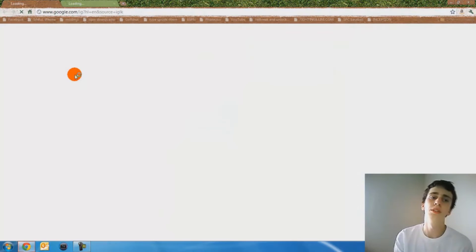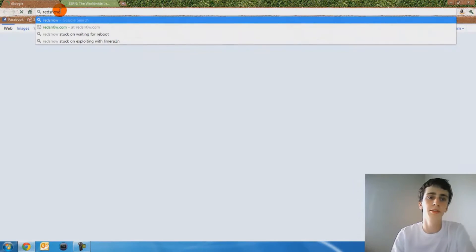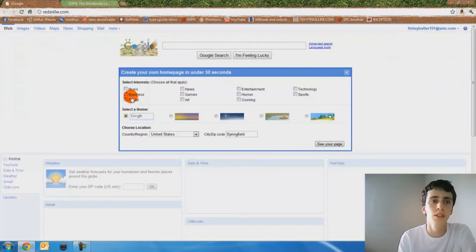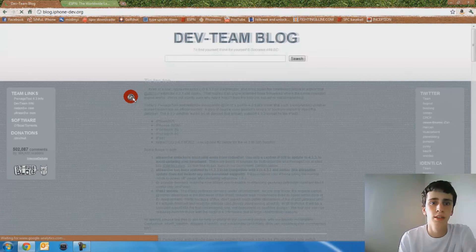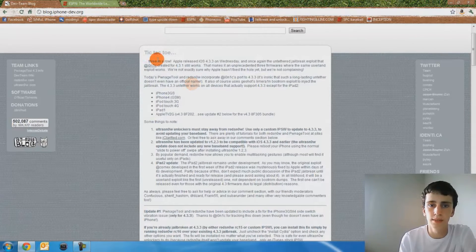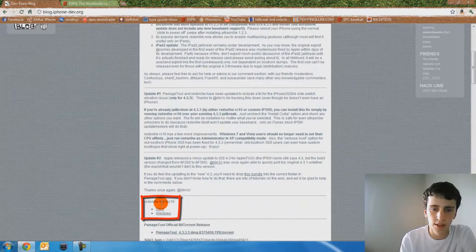Basically what you do is you have to go to their website — link will be in the description as usual. So there's their website, and right now scroll down to the bottom part of the top one. It says 0.9.6 RC16.